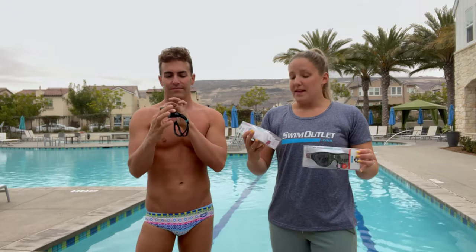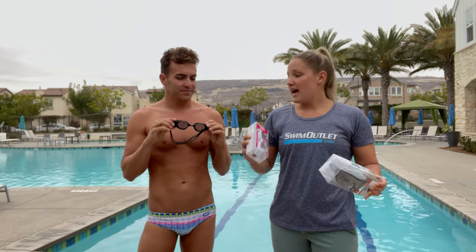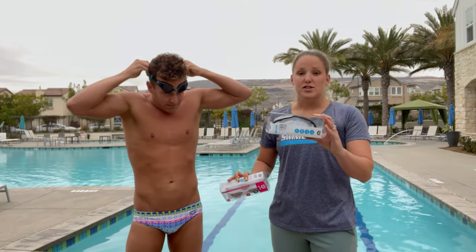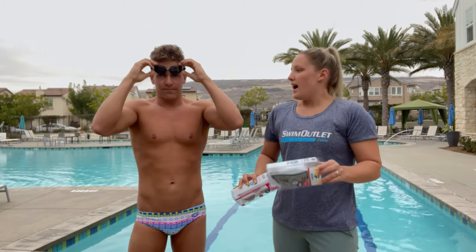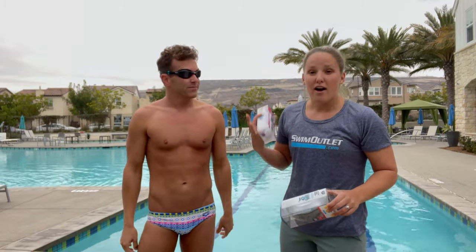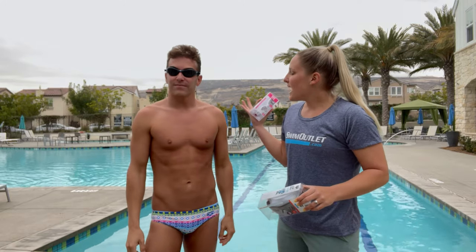They're UV protected. They come in three different variations: we have the junior, we have the women's version, and they also come in a mask version. Right now we have our model Reese here, who's going to be showing us what they look like on and telling us a little bit how they feel.